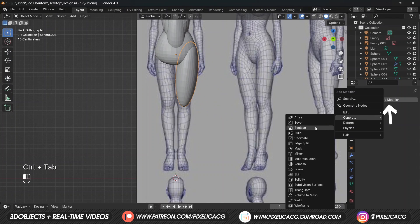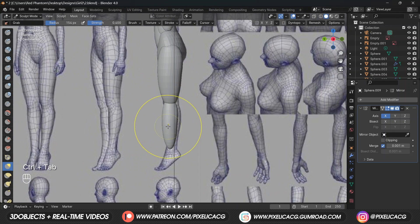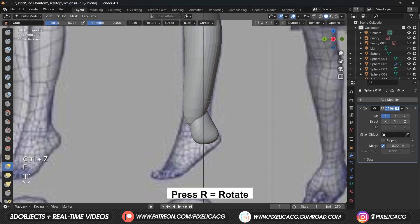Add a mirror modifier, then Shift+D to duplicate and lower it, scaling it down to fit the bottom leg. In the side view using a big grab brush push the middle to the back. You can enable wireframe mode on the top to really see what's going on. For the foot, duplicate the leg, scale it down on the Z axis, rotate it, then start shaping it in sculpt mode.